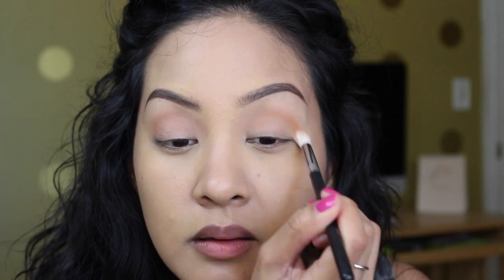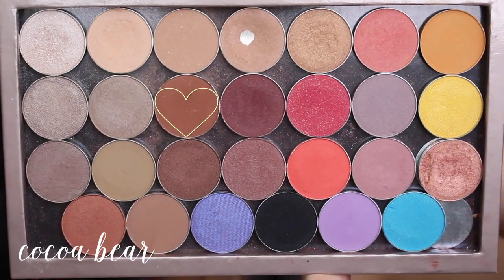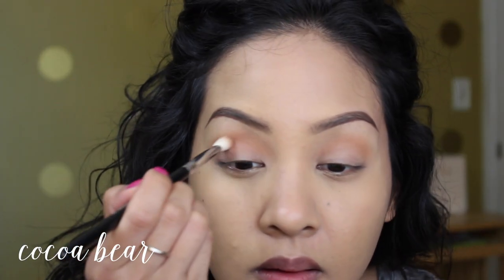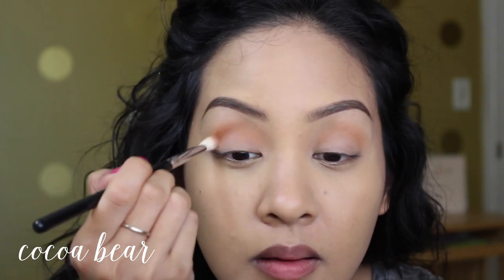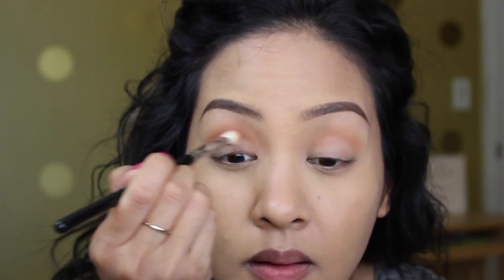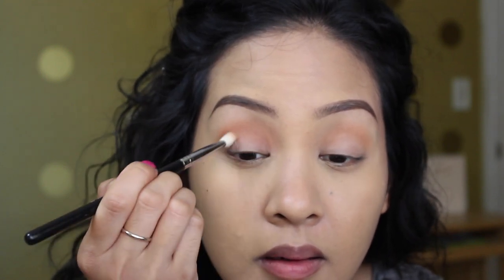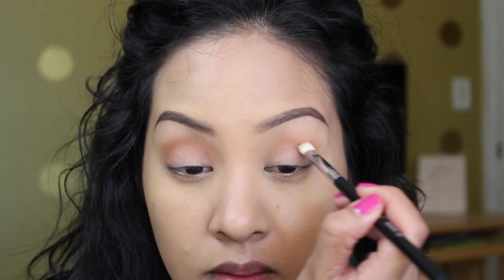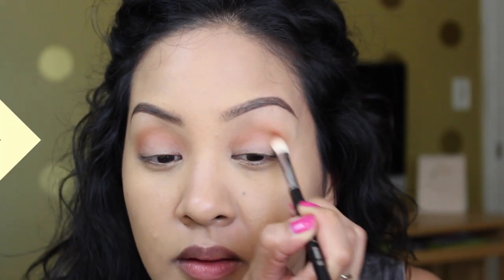Next I'm taking the color 'Coco Bear' on the same Morphe brush to deepen up my crease. This color adds a little bit of a reddish-brown tone, which will go really nicely with the bronze shade we're putting on next. Take it in windshield-wiper motions but keep it circular — follow the shape of your eyeball — so you get a really nice rounded crease.